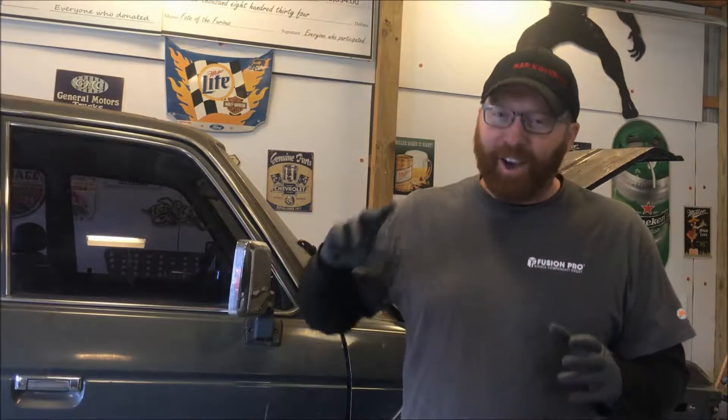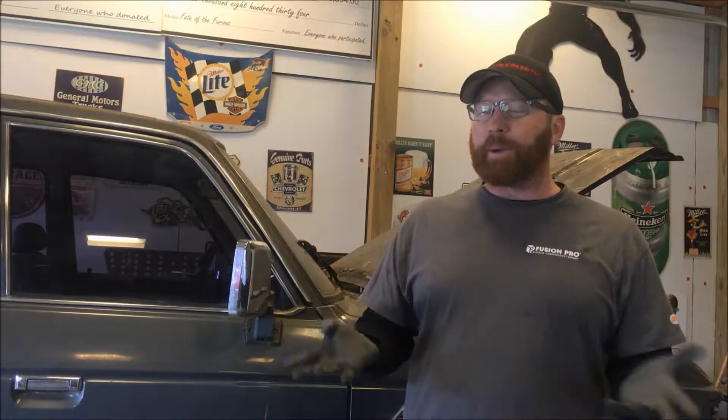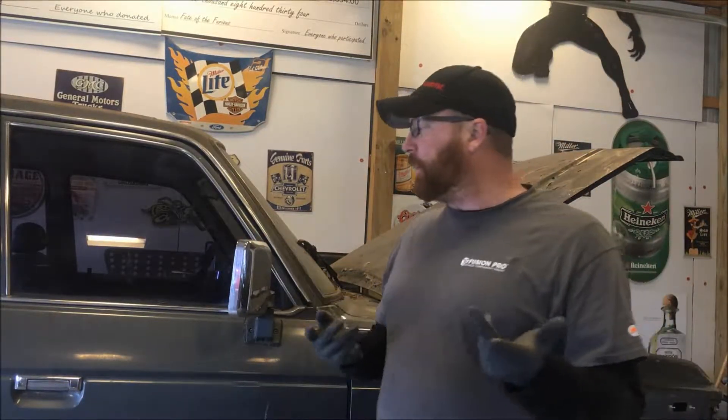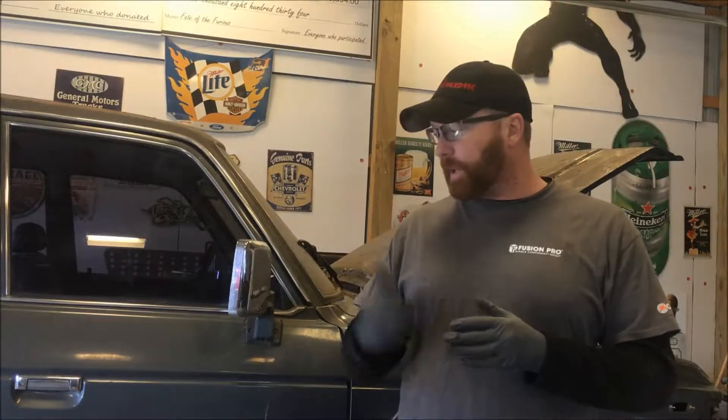Great news — O'Reilly's in Centerton will actually have the new caliper and hardware in at one o'clock, and they're going to run it down. That's about three and a half, four hours from now. So I'm actually going to pull the old truck in and work on wiring for it for a little bit while we wait to get the caliper.